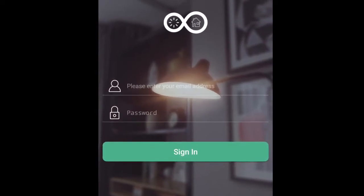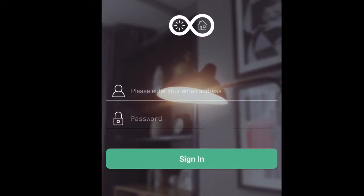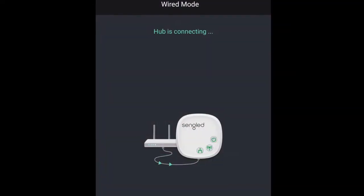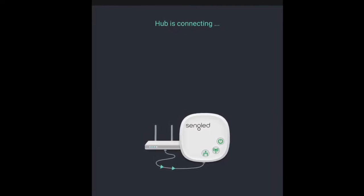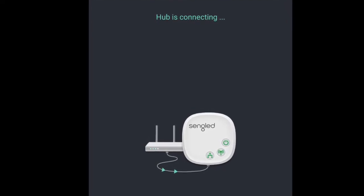The only thing I wouldn't like about it so far is that there are actually three different apps. So if you have three different types of bulbs that they sell, it can get a little confusing jumping between them. But beyond that, the setup is pretty simple. Literally, you download it, register, plug in the hub, it connects to the hub, and the light bulbs are already synced up to it. So that was pretty nice.